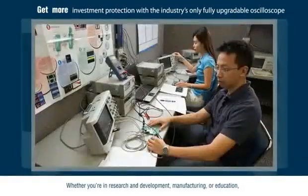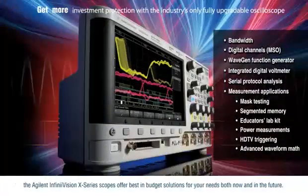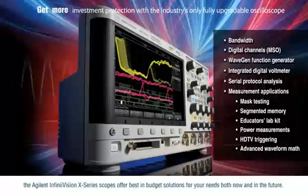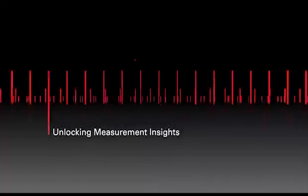Whether you're in research and development, manufacturing, or education, the Agilent InfiniVision X-Series Scopes offer best-in-budget solutions for your needs both now and in the future.